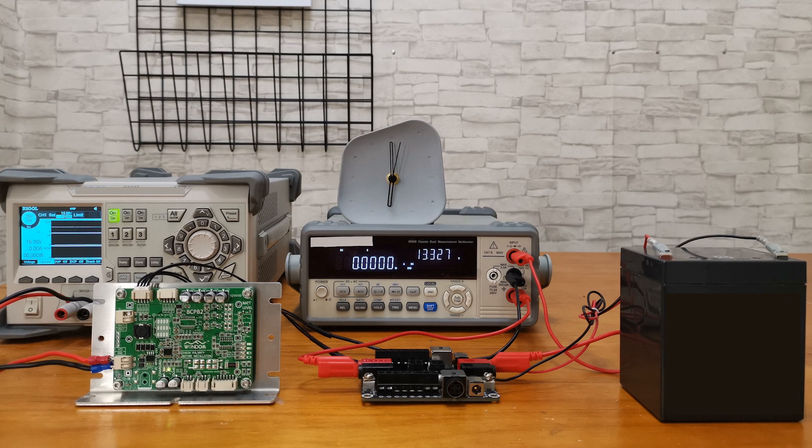We will release a battery charging board that can charge lead-acid batteries directly in the near future. But for now, if you have any needs, please contact us at store@sureelectronics.com.